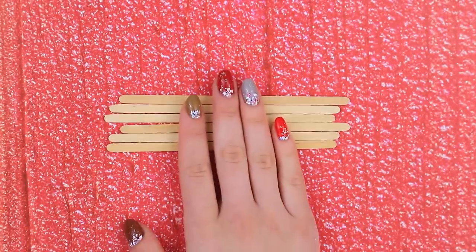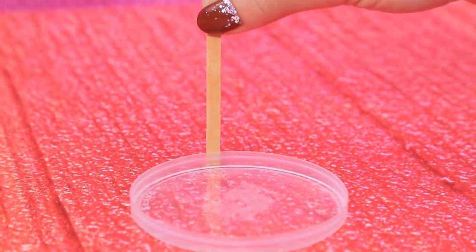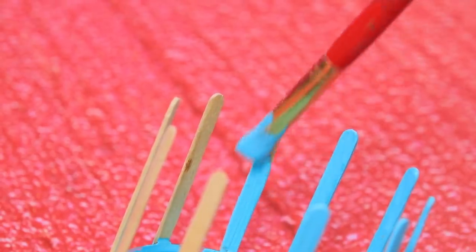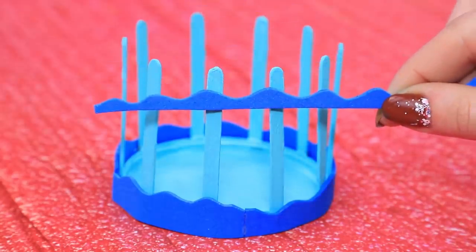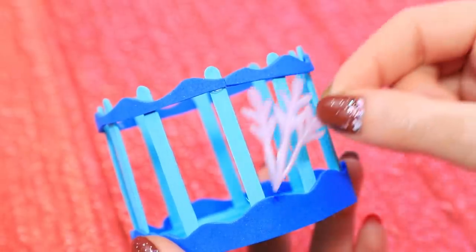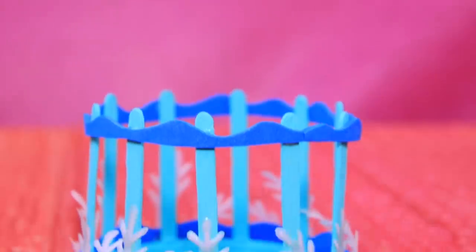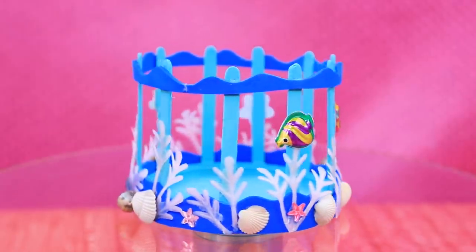Wooden skewers are a perfect building material for furniture! Cut them and glue them to a plastic lid. This playpen looks so good in turquoise, and the waves are splashing all around it! Decorate the playpen with artificial seaweed, shells, and rare fish — what a cute space!